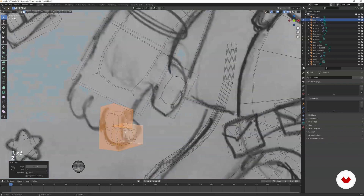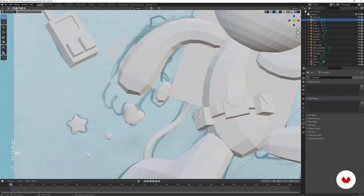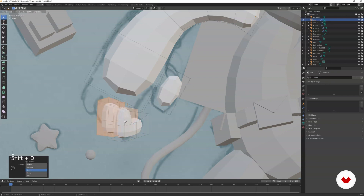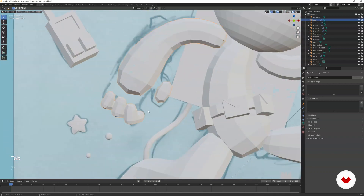Go to wireframe mode and select this polygon, maybe move it and scale it — this looks good. Then go to edit mode again, select this finger with L and then Shift+D to duplicate it. Then Shift+D that one, maybe scale it down a bit — now that looks good.